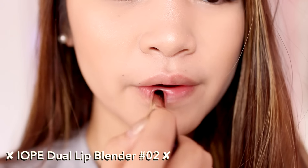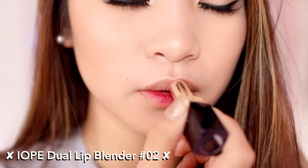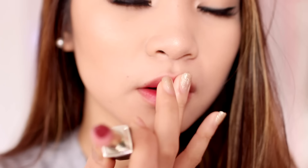Since we're at the end of the look, I wipe off the lip sleeping mask and apply the IOPE Dual Lip Blender in the shade Burgundy. It's a two-tone lip bar that makes the gradient lip look super easy to achieve. And that completes today's makeup look!